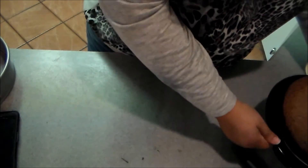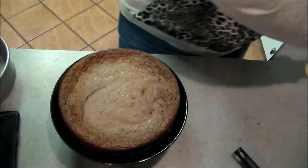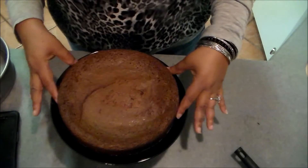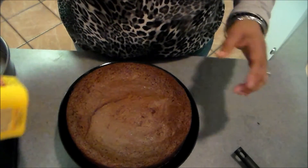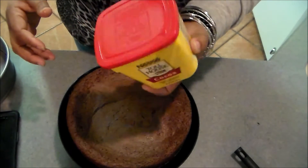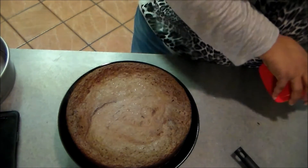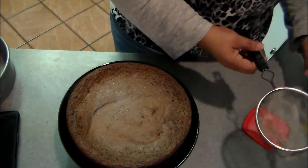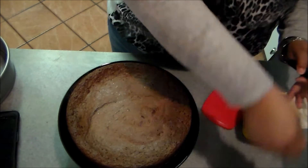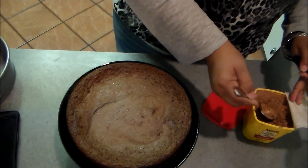I'm going to put it on this cake plate that I made — y'all remember when I did my little Dollar Tree craft project. So what we're going to do now is dust it with a little cocoa powder. I just happen to have some Nestlé cocoa, so I'm going to dust a little bit on top — don't need a whole lot.